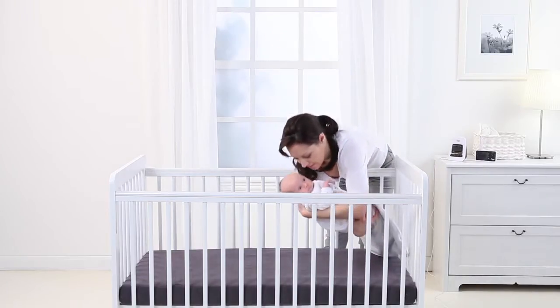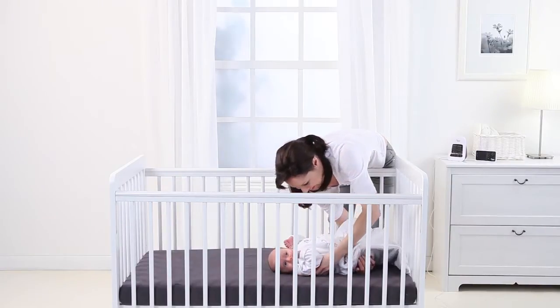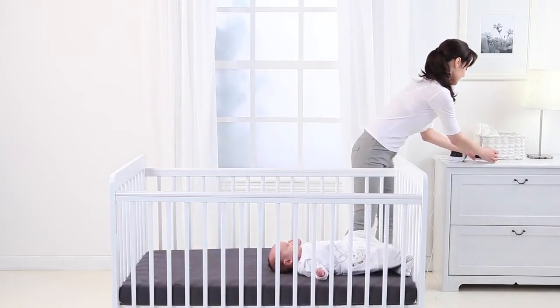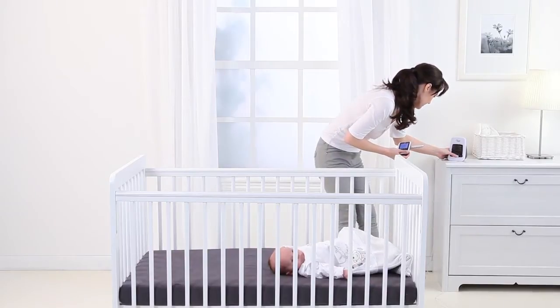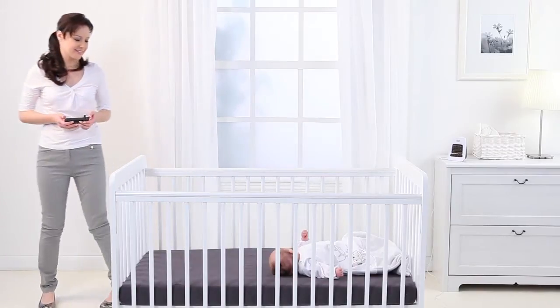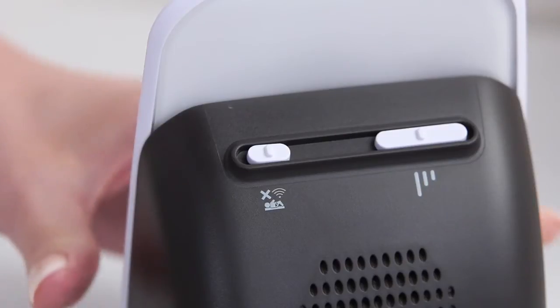It is now important that you test the sensitivity of the sensor pad to eliminate the risk of false alarms. Begin by setting the pad at the medium sensitivity level, which is the middle line on the back of the baby unit. Place your baby down on the mattress and watch over from the other side of the nursery. The alarm should not sound if it is detecting your baby's movement. But if the alarm does sound, then you should increase the sensitivity of your pad and retest.